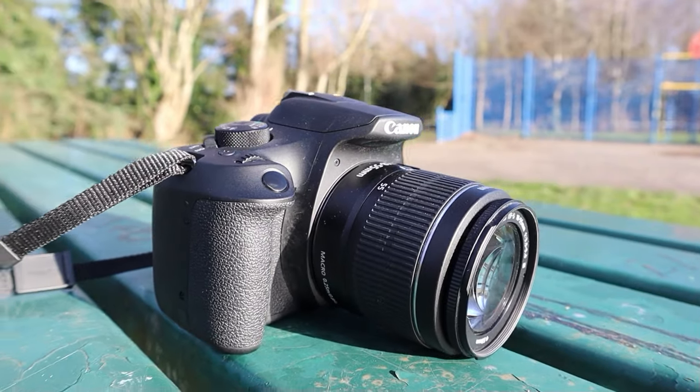Just to put it in context, you can get the 4000D, which is basically a slightly cheaper version that isn't quite as good, but it's just as good for anyone starting out in photography. Or if you want to save money, you can check out the 1300D, which is technically an 18 megapixel camera but has a very similar build and is more or less a very similar camera.